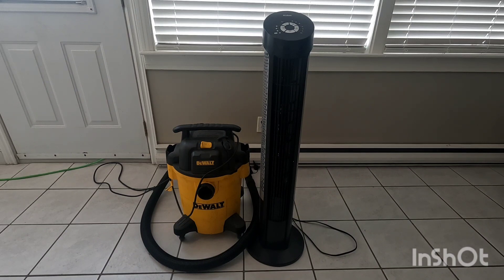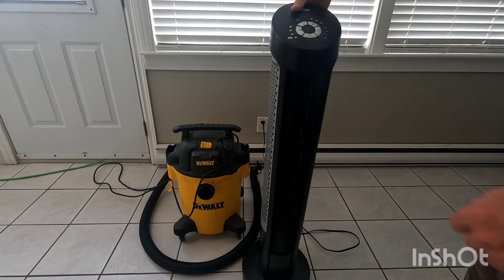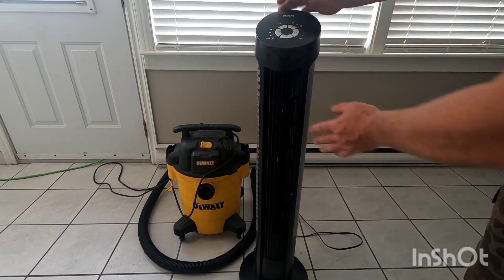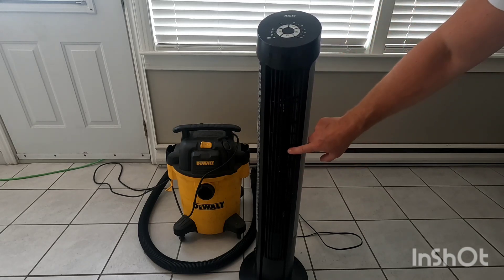Hey folks, Bobby Poy Customs here. What we're going to do today is clean our tower fan. What happens is the air is sucked through the back of your tower fan and expelled through the front of it, and these get filled up with dust, cat hair, and whatnot.